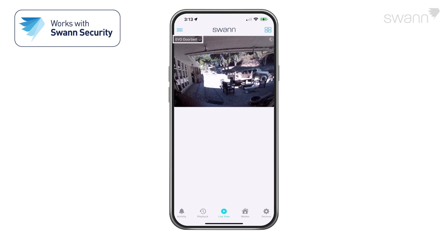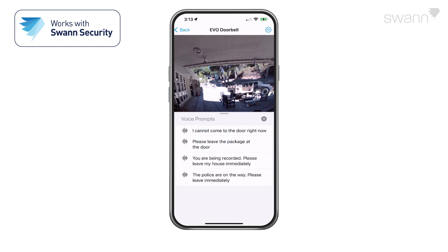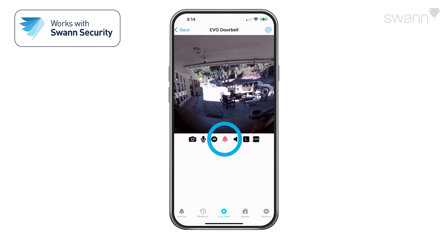The channel name is shown at the top of each channel. Tap a camera to select it, and it will open in a single camera view. The camera icon captures a snapshot of the current camera feed shown. Tap the microphone to activate or deactivate two-way audio. When active, press and hold Push to Talk to speak, then release to listen. Tap the Voice Prompt icon to play a pre-recorded response. The bell icon turns on or off the siren. The speaker icon mutes and unmutes the audio stream.